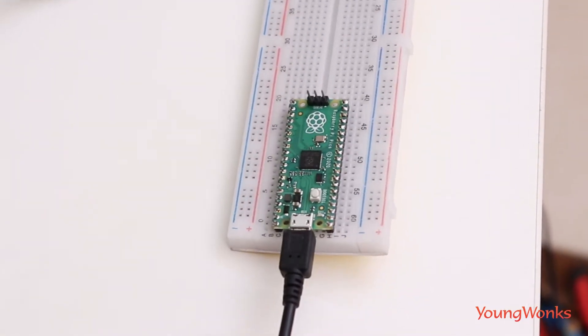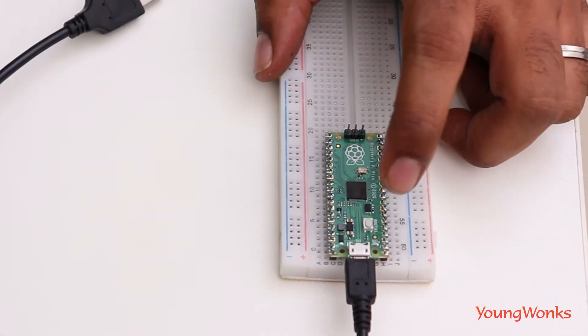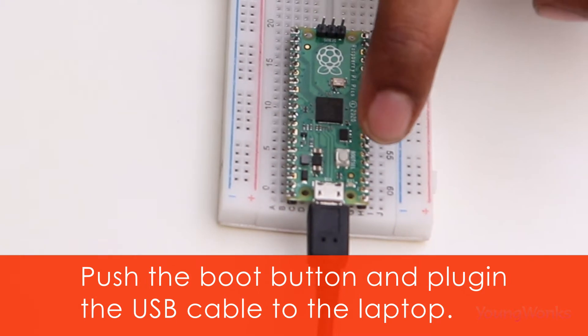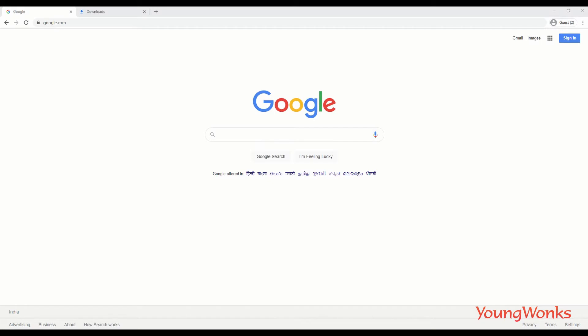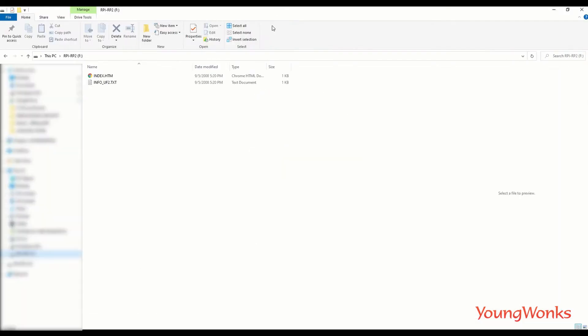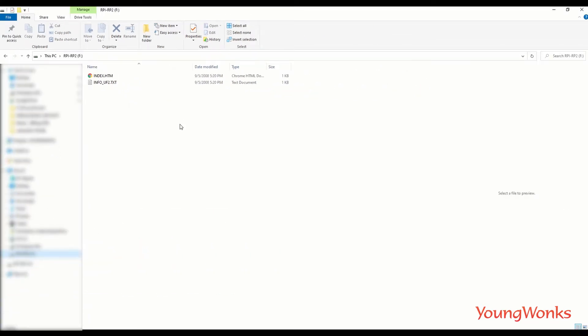Now that the headers are on the Pico, we're ready to connect it to our laptop and get down to some programming. The first step is to hold down the white BOOTSEL button on the Pico and then plug it into your laptop — this works on Mac, Raspberry Pi, or Windows. It will show up just like a regular file system, as a USB mass storage device with an index.htm file and an info_uf2.txt file inside.